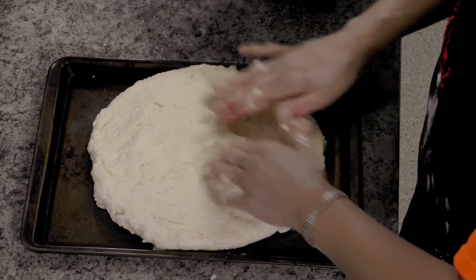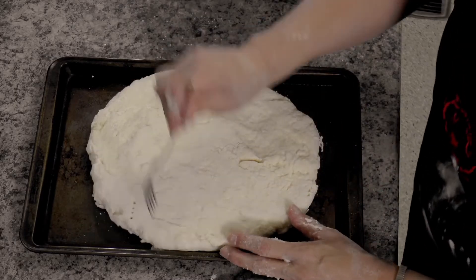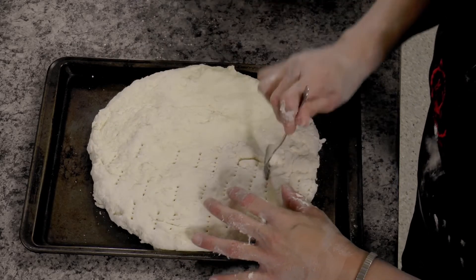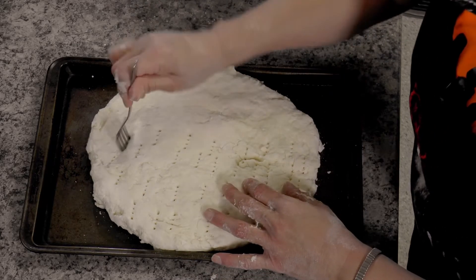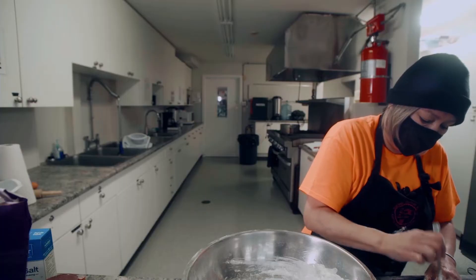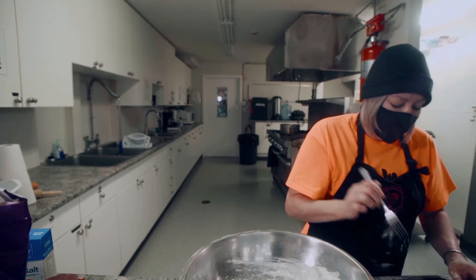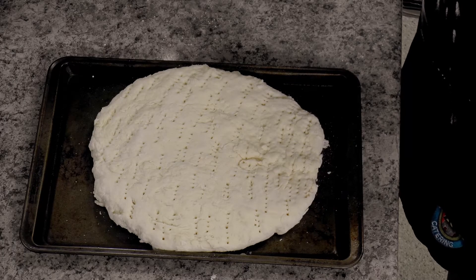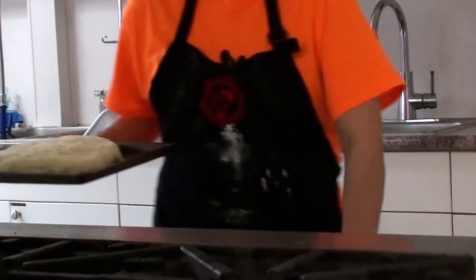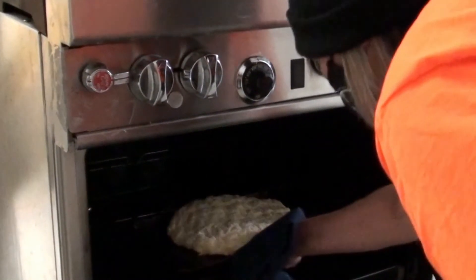Just press it down a bit — it's going to rise lots. Then I take a fork and poke it because the air and steam comes up and it'll cook better. That's not the prettiest one, but it's going to taste good. And that's it — now it's going to go into the oven at 350°, half an hour to 45 minutes.